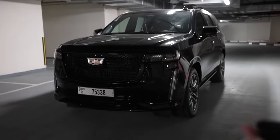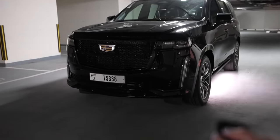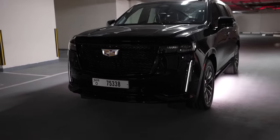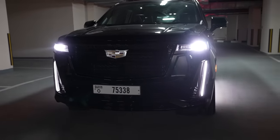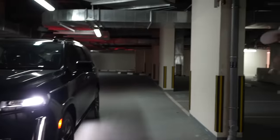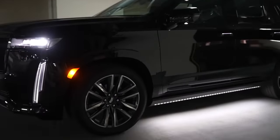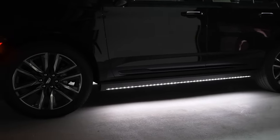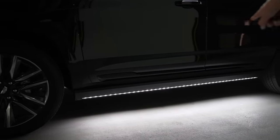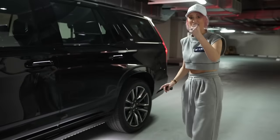Look what happens when you open up here on the key — the front lights start flashing first and then all of the lights come on, which I think is super cool. What is also a really nice touch is all of these LEDs that run along the side of the car.